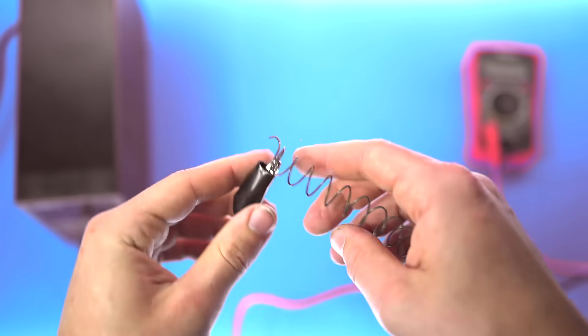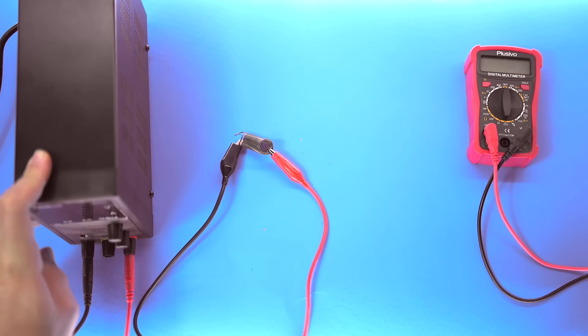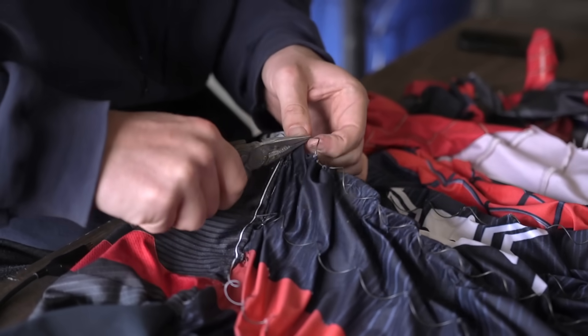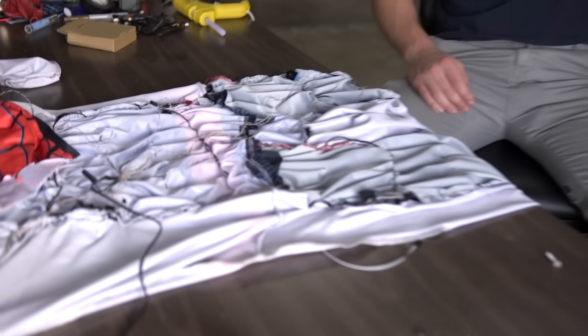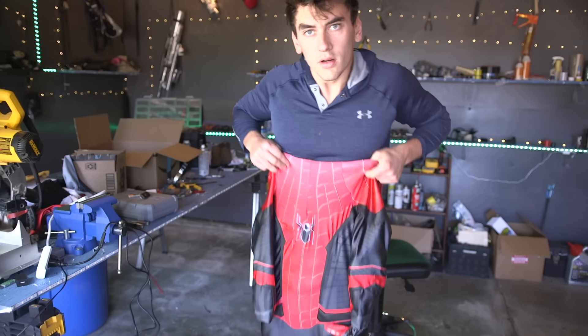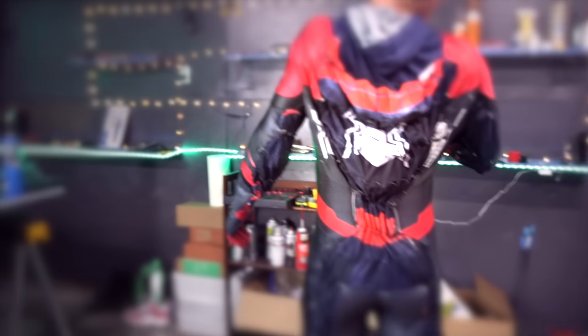I figured out all the points to attach the springs to get the best shrink, cut all the springs to length, ran wire after each spring, and sewed them all in place. The activation button goes in the chest, and I'm using some really high-discharge small LiPo batteries to get the best effect, spaced all around the suit so we get a more equal spread of electricity — because if we had one giant battery all the current would probably go through just one spring, making it super hot while the rest wouldn't shrink. In total we have 26 springs controlled by 13 batteries.